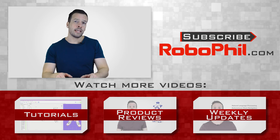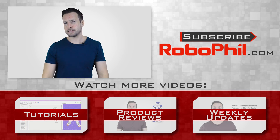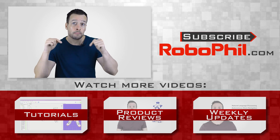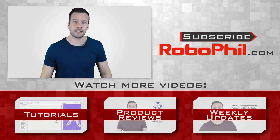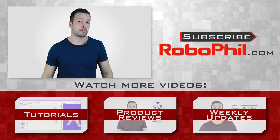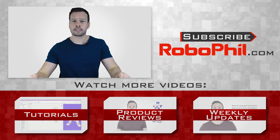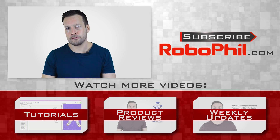If you like this product review and want to see even more robot reviews, please hit the subscribe button to get up to date with the latest videos. Have a look below where I've put links relating to these videos, as well as other information about the MiR 100 robot. If you have any questions or want to see a product review of a particular robot, write me a message in the comments section. Thanks guys, looking forward to seeing you next time!